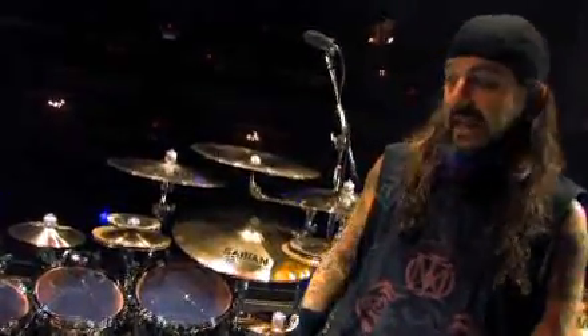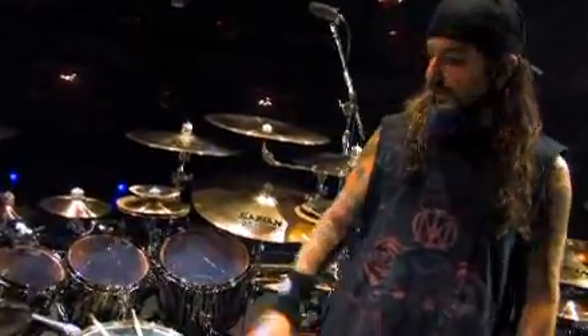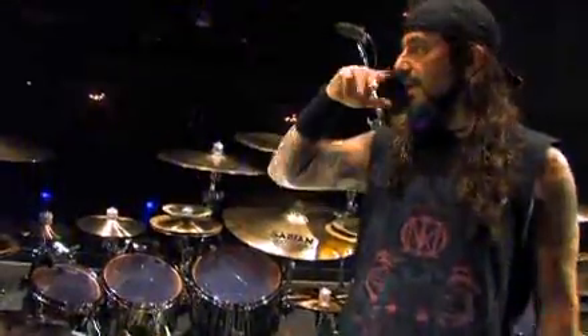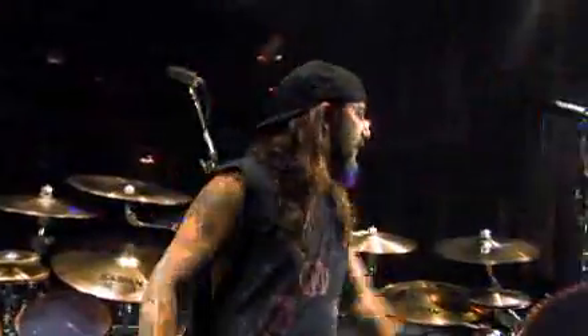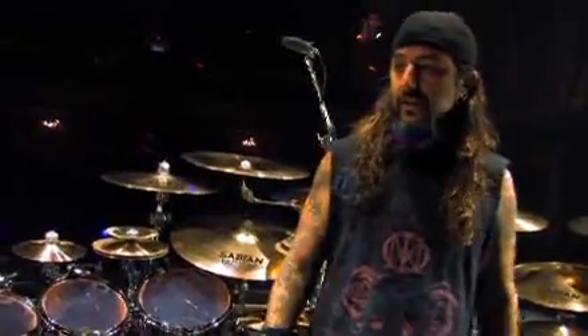The name of the new Dream Theater album is 'Black Clouds and Silver Linings,' and when I went to Tama with that name I figured it was wide open for a really cool finish. They showed me a few different things, but this was a finish they were working on that was really perfect — the black and silver sparkle streaks. Our whole stage setup on this tour has clouds painted onto the amps, cloud backdrops, and basically everything on stage is black and silver, so this finish was a perfect fit for the kit on this tour.